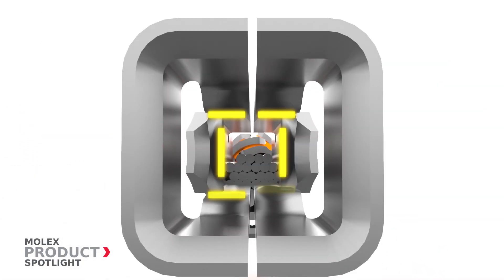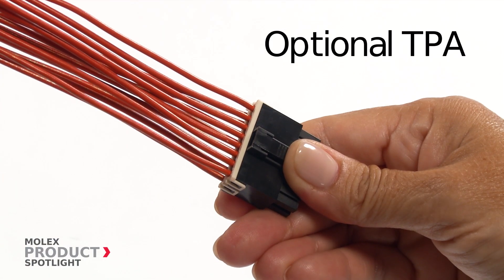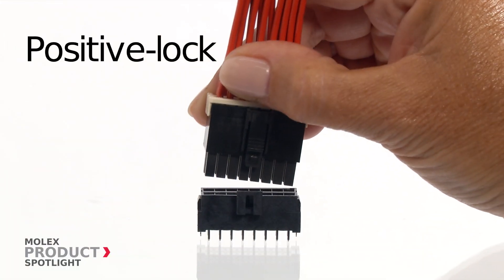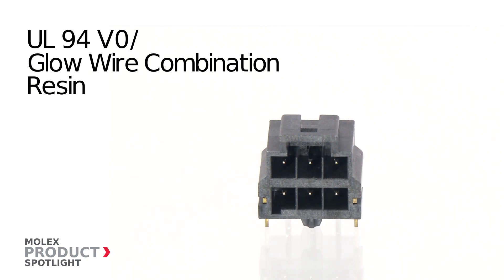The optional TPA guarantees fully seated terminals won't back out, while the positive lock housing provides an audible click to confirm a fully mated connection. The V0 glow wire combination resin allows a single material to be used for global manufacturing.